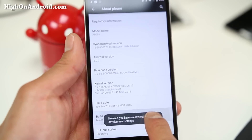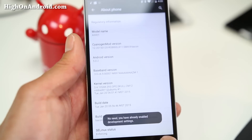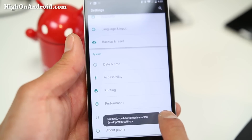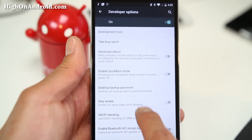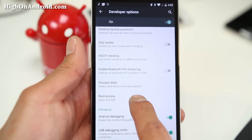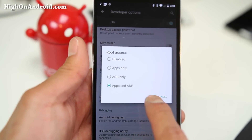For root, make sure you first enable developer options by clicking on About Phone in Settings, and then enable Root for apps and ADB. Otherwise root will not work — but this is how root works for all Android 5.0 Lollipop ROMs, like CM12 and AOSP ROMs, if you didn't know.